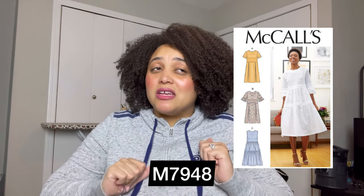Number six is McCall's 7948, a layered dress with several different views. I made this last year in a black eyelet and I love it. Whether you want an easy pattern or are a beginner wanting something easy to do, this pattern is really great. It was very self-explanatory. Possibly the hardest part could be the neckline, but it does include a facing option, and you can use bias tape as well. If you want to get into doing layers and gathers, this is probably the perfect dress pattern for you.